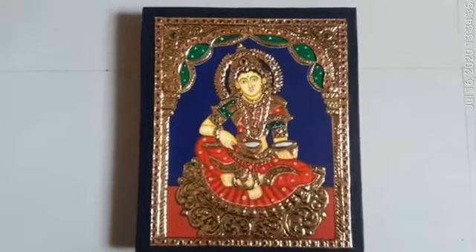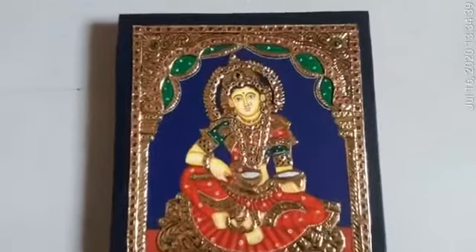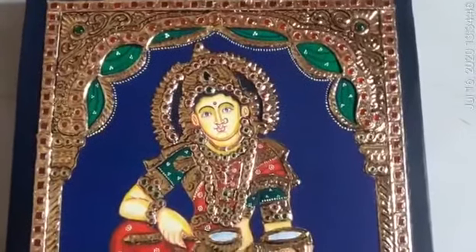Hello everyone, I am Santanam. I am showing my artwork. This is Tanchavu painting. It's originated from the place of Tanchavu — it's my hometown. I am proud to learn this painting.